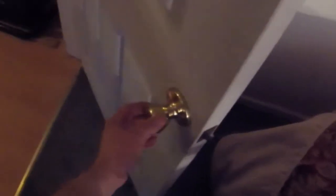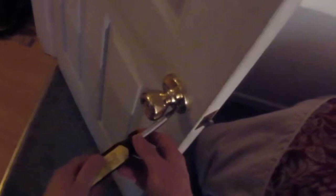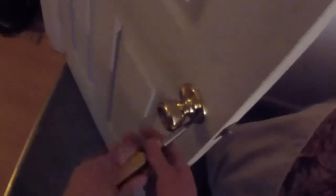Today is going to be a pretty simple video on how to fix your loose doorknob and how to stop it from loosening up again. As you can see, this is loose — really it's just a matter of these screws right here that keep loosening up. I can just tighten them up and have it fixed, but that's not solving the problem in this case; they're just going to keep loosening up.